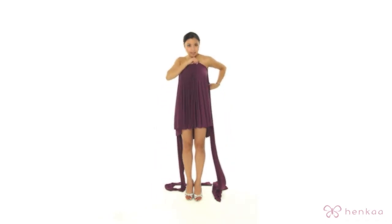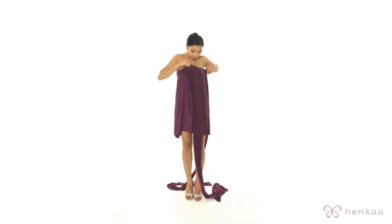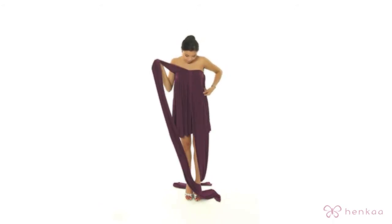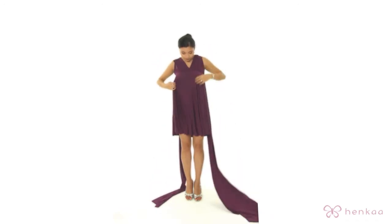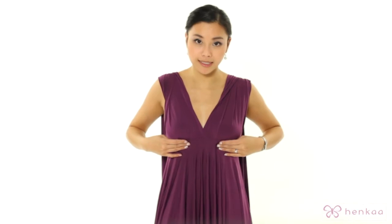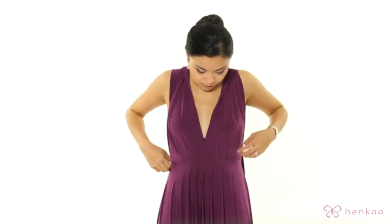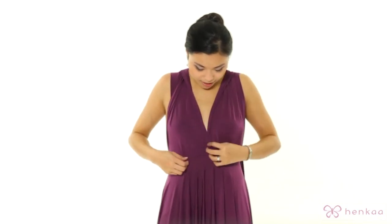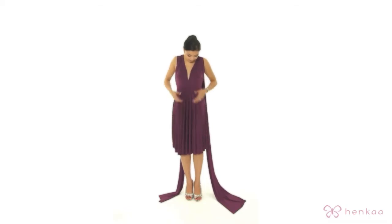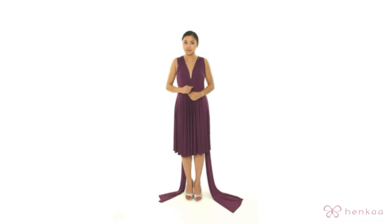Now when it comes to lengthening the dress, your option is to actually wear the seam lower. You can put it lower and you will find that the length gets lower as well. This part will in turn just get hidden when you wrap the dress.